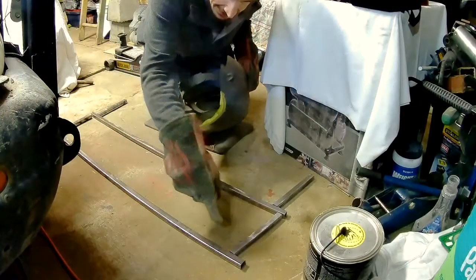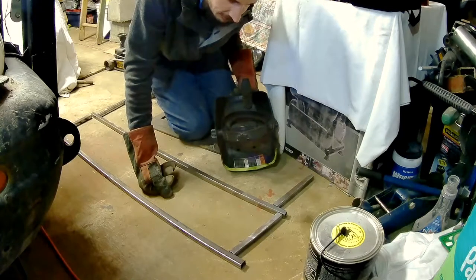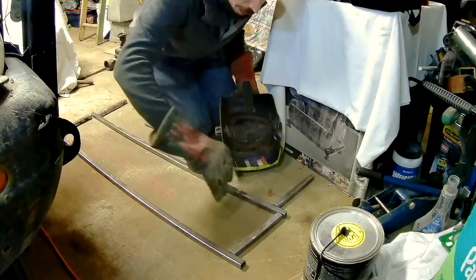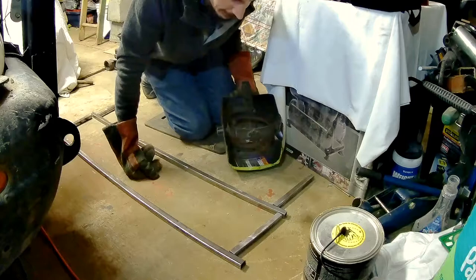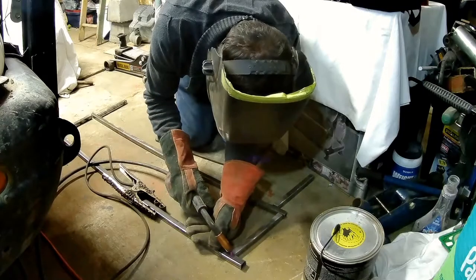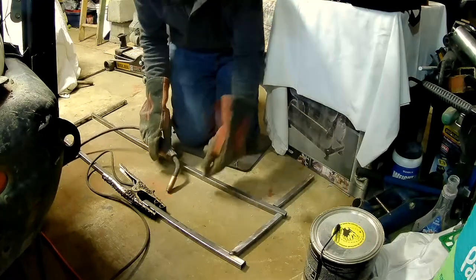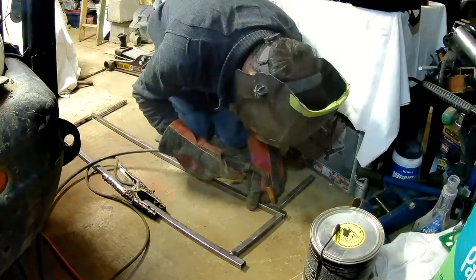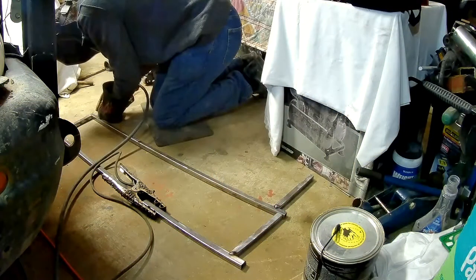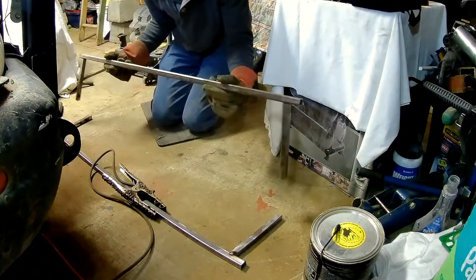I'm going to be just tacking this together quickly, and then I'm going to set it up on the car and just see how it fits. I'm going to leave it just tacked loose enough on the side here that I can tweak it around quite a bit, make it fit, and then weld it up solid. Just one good tack like that on each one. There we go — we got a couple of roof rails.